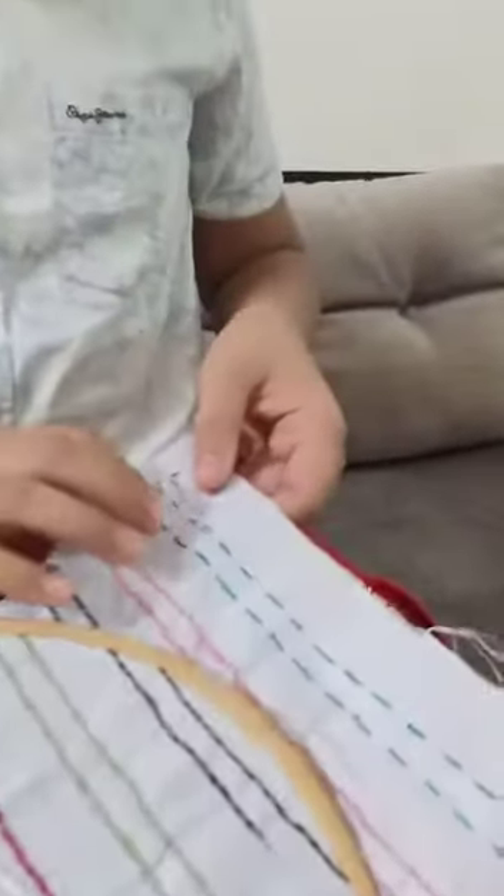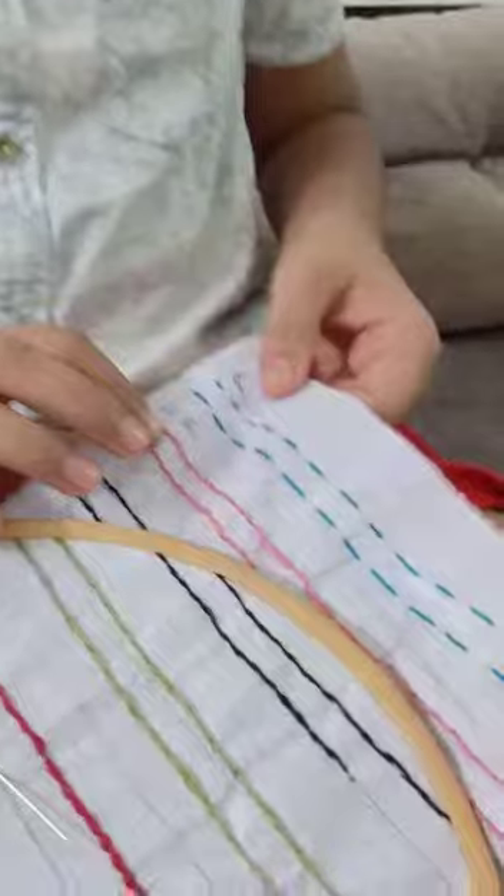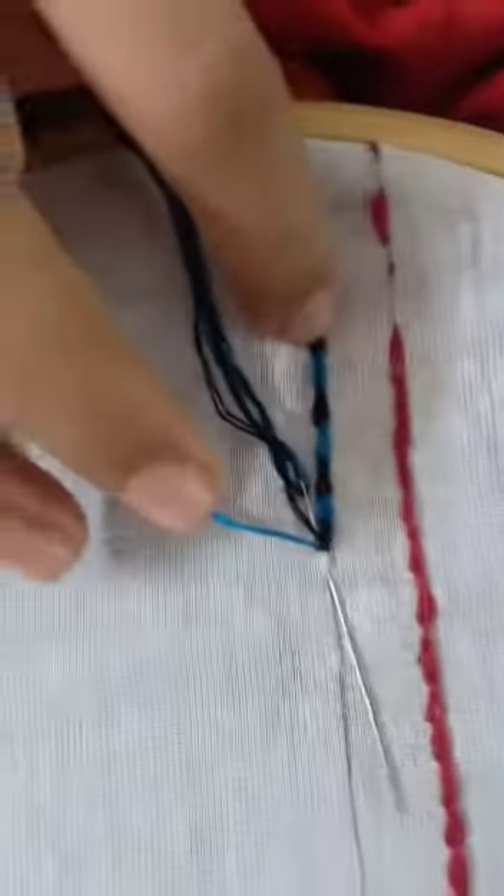This is the first one — running stitch; second one, back stitch; third one, stem stitch; and this is split stitch, this is chain stitch, and this is the magic chain stitch.